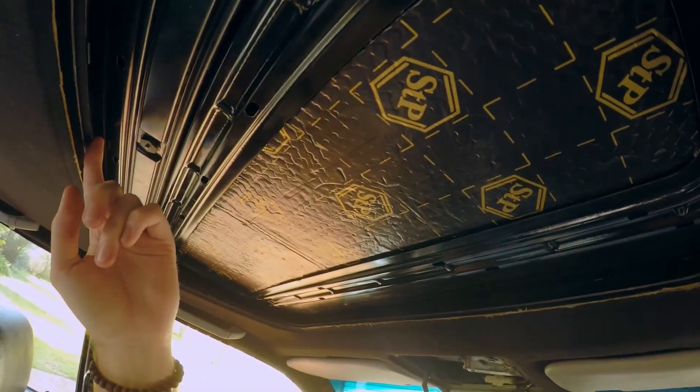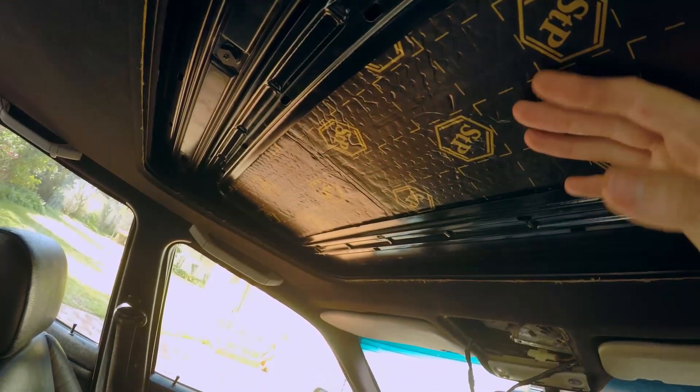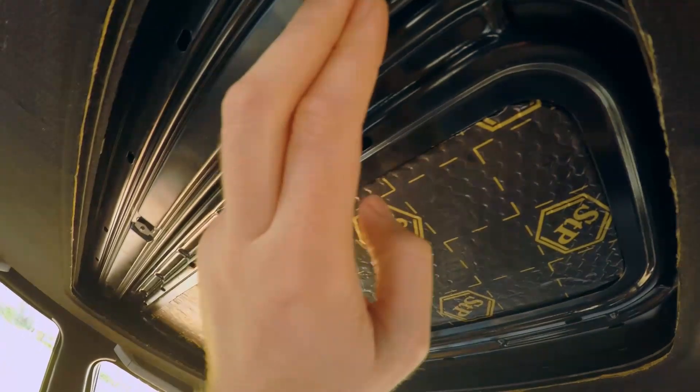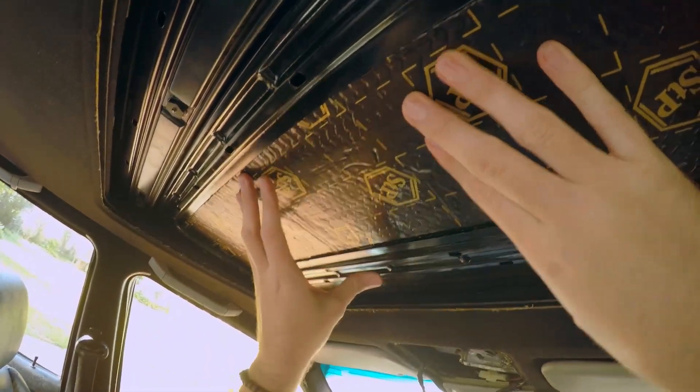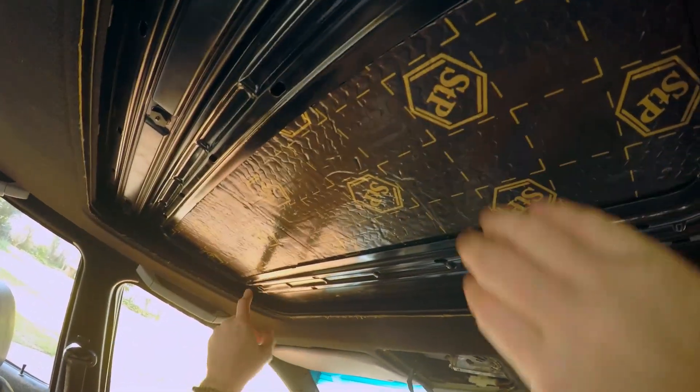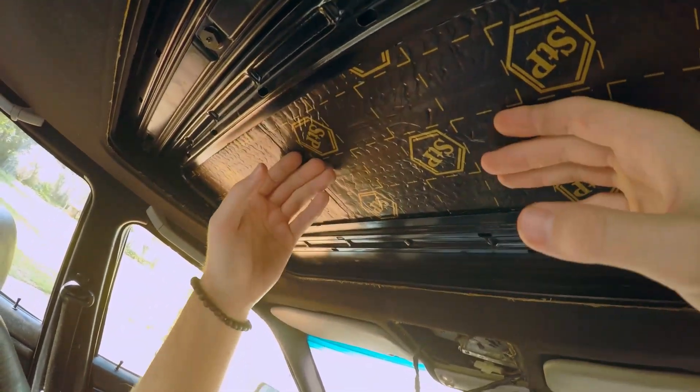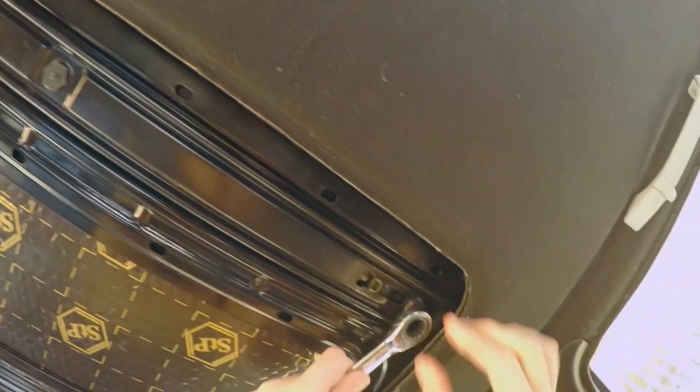Okay, once you have the sunroof headliner back and the sunroof is still tilted down, you haven't done anything yet. You remove these three nuts and then you're able to swivel the whole sunroof up and down, giving you access to those two torques so you can remove that. To get the slider clips in you will have to tilt the whole mechanism up, but that shouldn't be an issue.